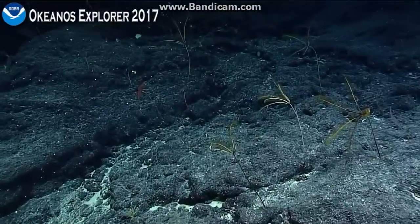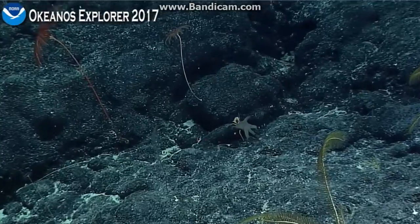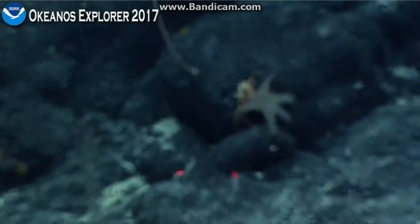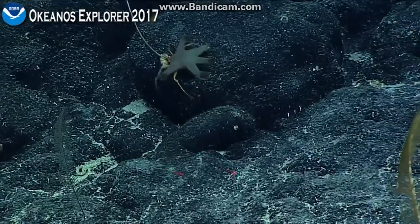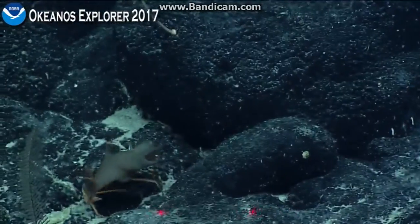Take a closer look at this — hermit crab with some zoanthids. It's awkward; seems like it isn't easy to carry. It's a big backpack.